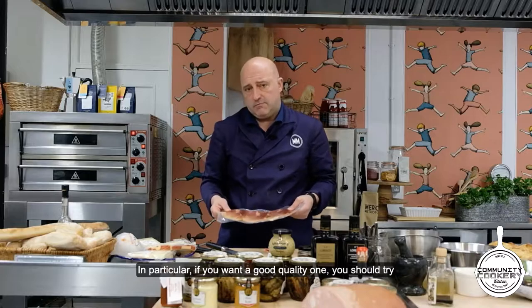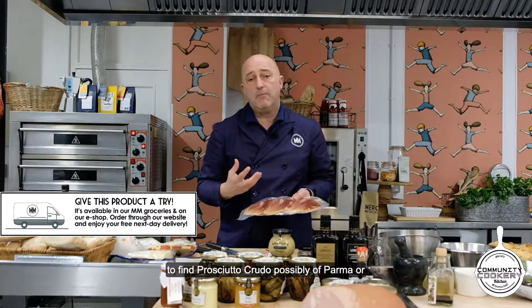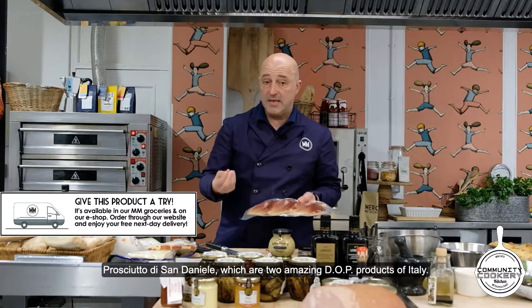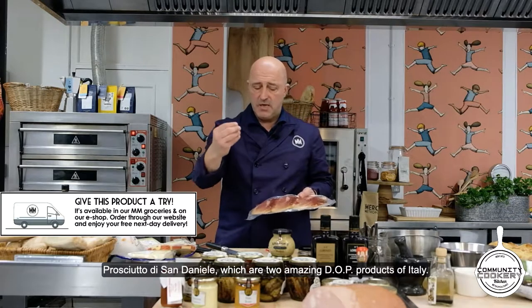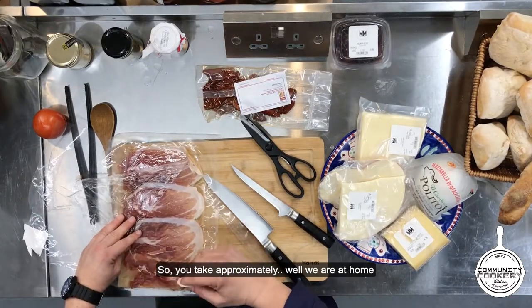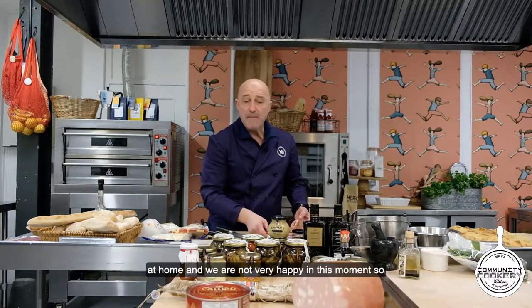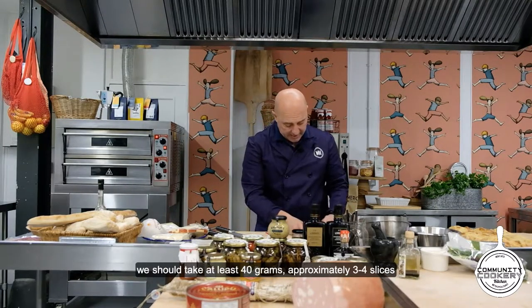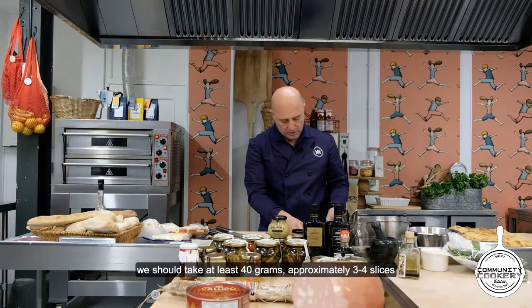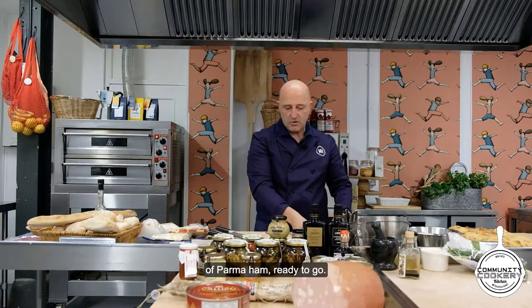In particular, if you want good quality, you should try to find prosciutto crudo — possibly Prosciutto di Parma or Prosciutto di San Daniele, which are two amazing DOP products of Italy. We are at home and not very happy right now, so we should take at least 40 grams — approximately three to four slices of Parma ham — ready to go.